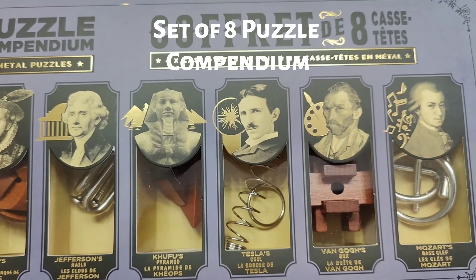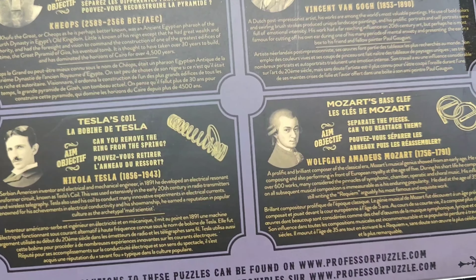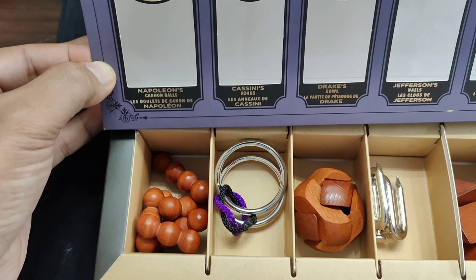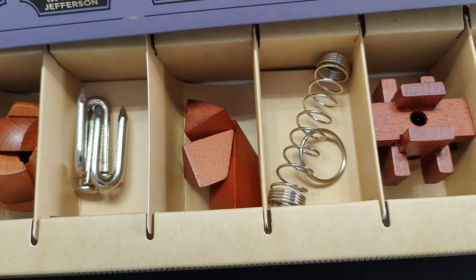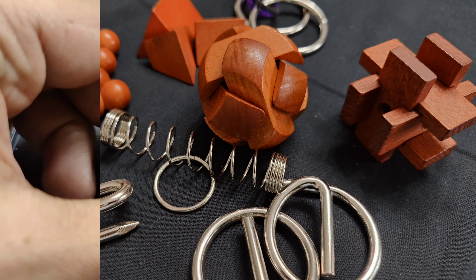The Professor Puzzle set of eight comes with a combination of wooden and metallic puzzles. It has a description on the back of the box, and you can see they are beautifully designed puzzles — both wooden as well as metallic — with some vibrant colors. Let's jump right in and see how these puzzles work.